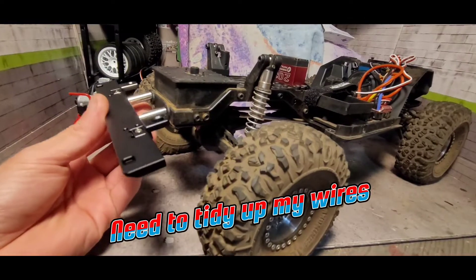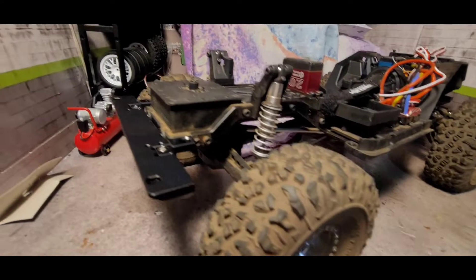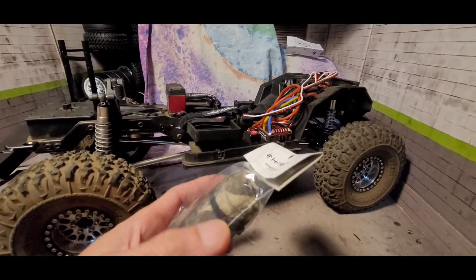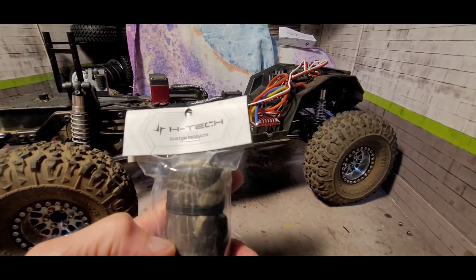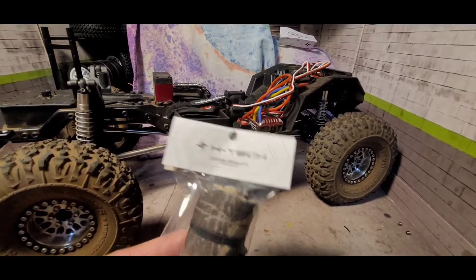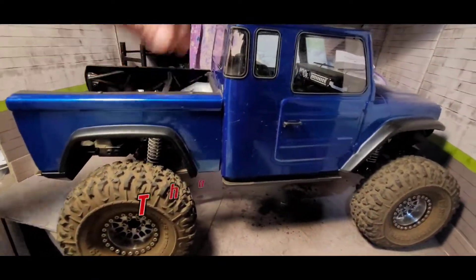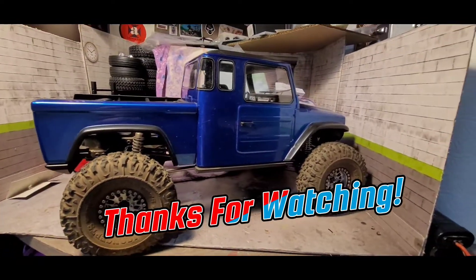Looks pretty sweet. You get all the hardware that you need, just have to lock-tight everything down. Just wanted to share that with you guys — H-Tech has some pretty cool stuff on their website, so definitely go check them out. Not sponsored by them, just wanted to share their products with you guys. Hopefully you enjoyed this video. Running video will be coming soon on the VS-410 — later.